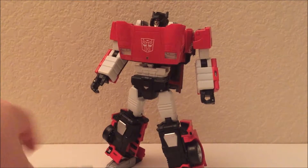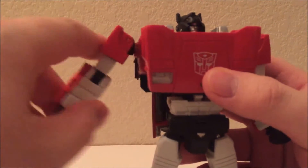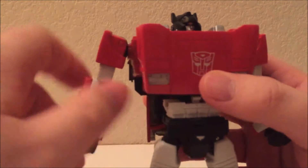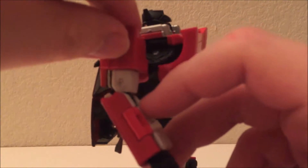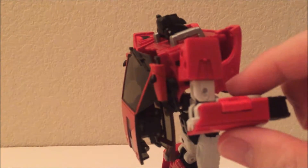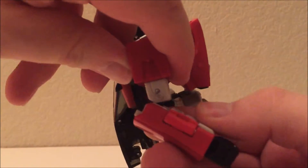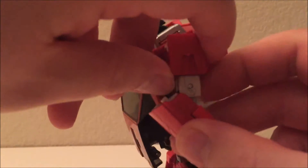Let's get rid of his accessories and go over articulation. His shoulders can move up and have a full range of motion, so you can get a lot of good poses out of the shoulders. This was one of the first Autobot cars — the Hasui cars, because the designer's name was Hasui — but it doesn't have double-jointing on the elbows. It has two joints but it's just a transformation joint, so it only goes up to about here.